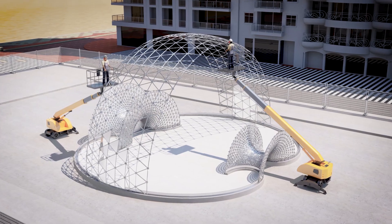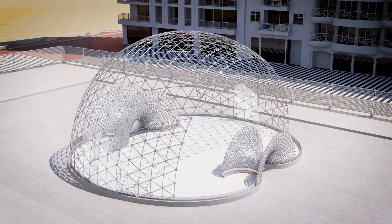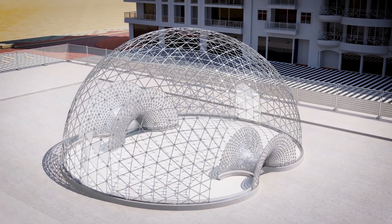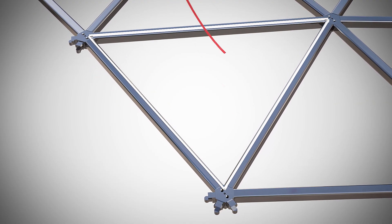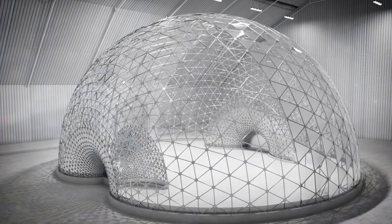Subsequently, the two sides of the dome are further joined together from two elevators until the two tympanums are reached. Double-sided adhesive tape is applied to the construction, after which it is covered with glass plates.